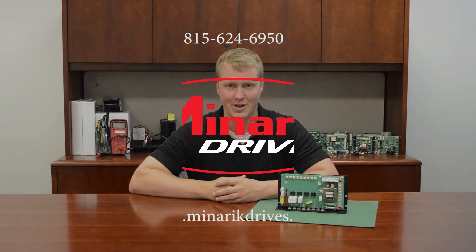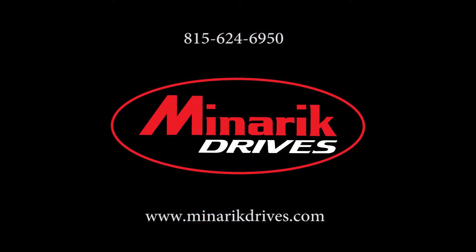If you have any other questions, please feel free to visit us at www.minerickdrives.com or call one of our application engineers at 815-624-6950.